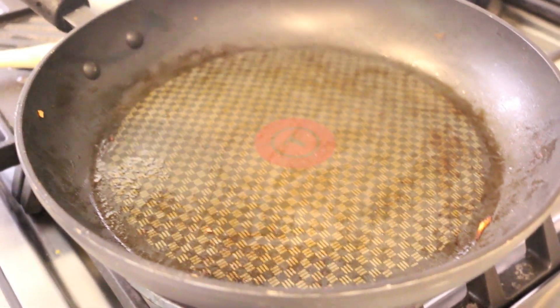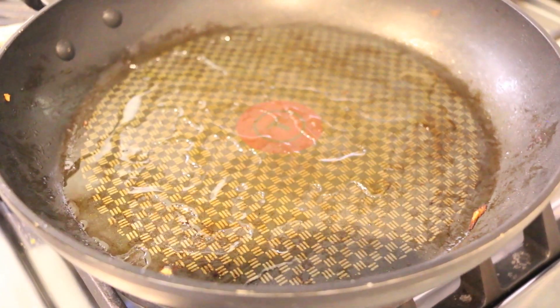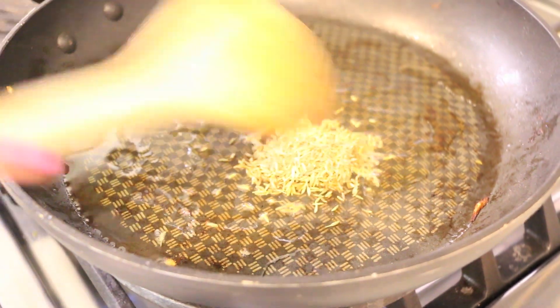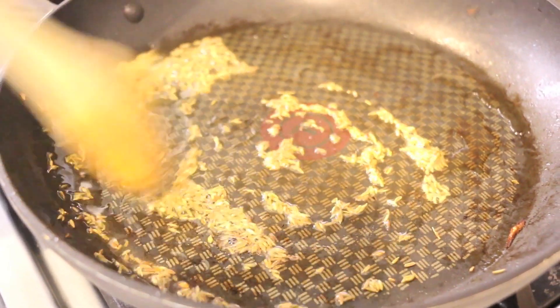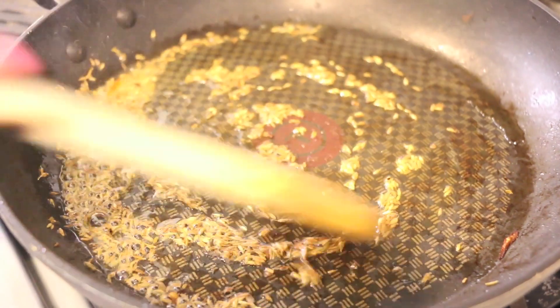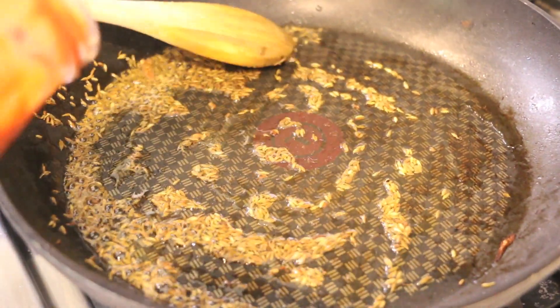I've got the same pan on medium-high heat now and I'm going to add a little bit more oil. Now we're going in with our major aromatic, which is the cumin seed. You want that cumin seed to get nice and toasty and sizzly so it releases its natural oils and crisps up. This literally takes about 10 to 15 seconds — you hear that pop. Perfect, 10 to 15 seconds is up. You don't want those to burn.